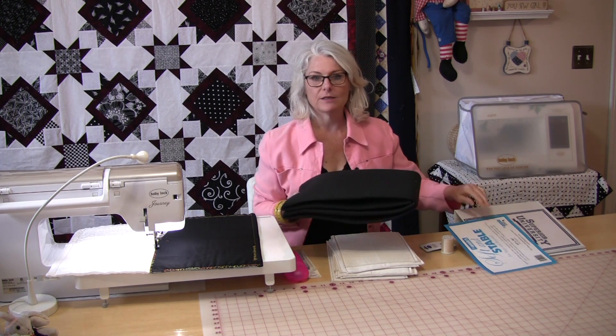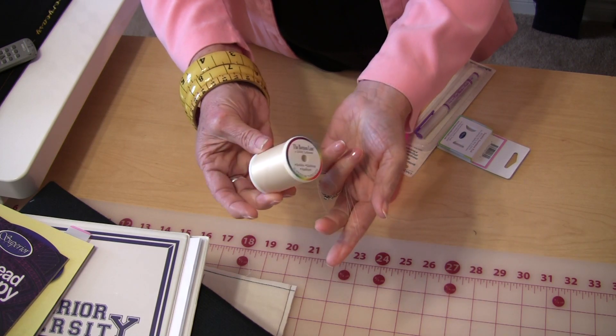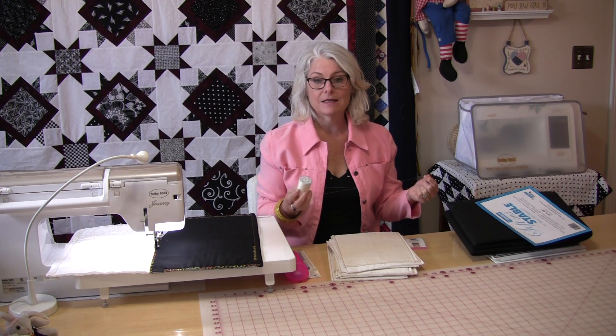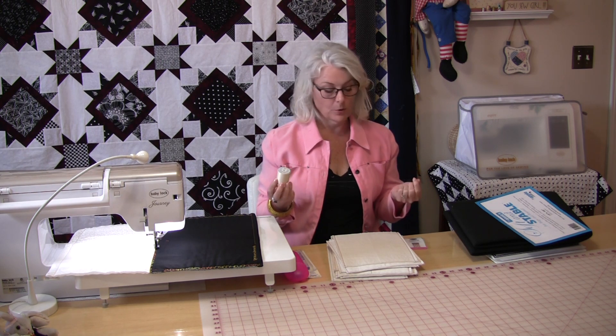I have no idea what we're going to do with it yet, but it's going to go with all the projects they send. They also sent this beautiful spool of bottom line thread and it's great for the bobbin and great for quilting because it's very, very soft and smooth. Absolutely no lint on this, and my machine will be very happy.